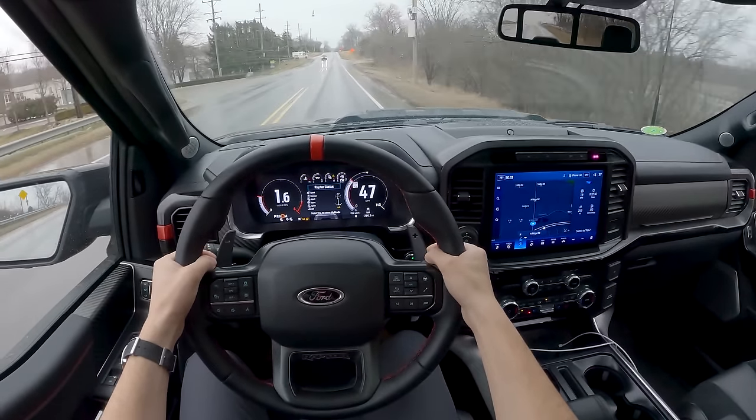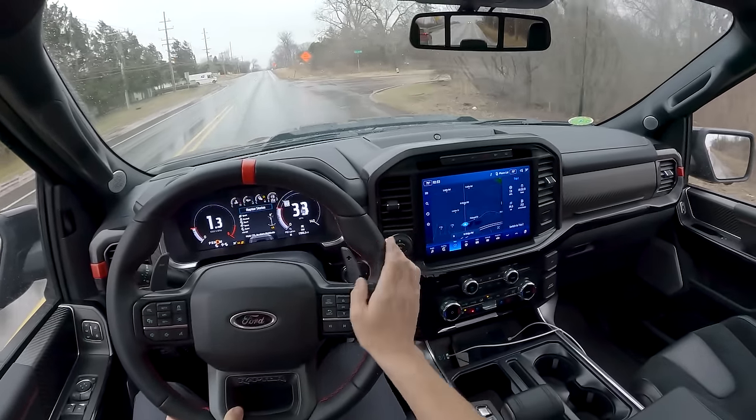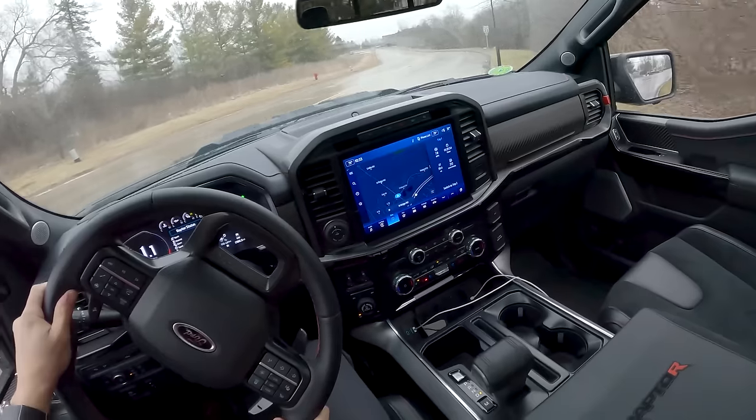There really is a whole lot to like about this new Raptor R. I'm excited to explore it more this week and give you guys more impressions on what this is like to drive off-road.